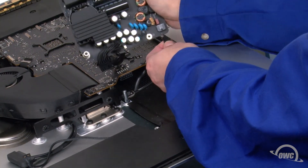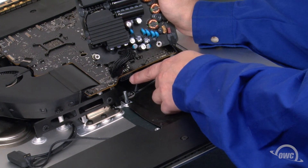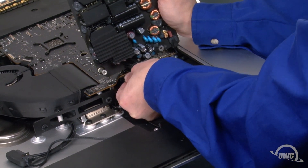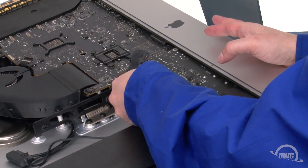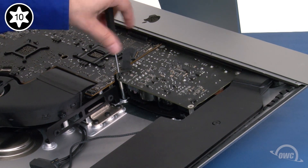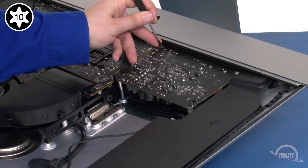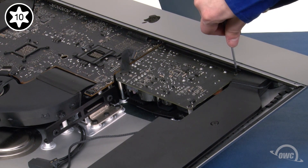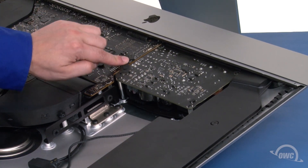Reattach the power board by first reattaching the small cable to the connector in the corner of the board. Then do the same with the larger cable and its connector on the underside of the logic board. You can then maneuver the board back into place. Take the longer power board screws and use them to secure the innermost spots, then use the smaller screws to secure the board near the iMac lip. Next, slide the thicker cable into its connector and press down on it so that it once again adheres to the board.